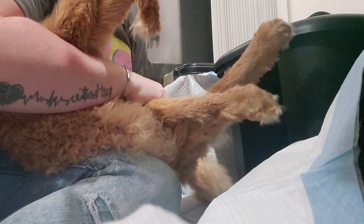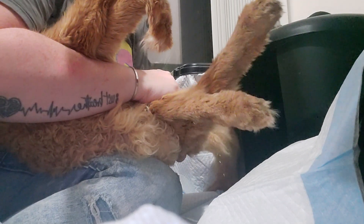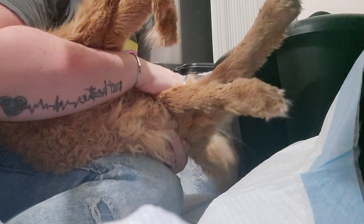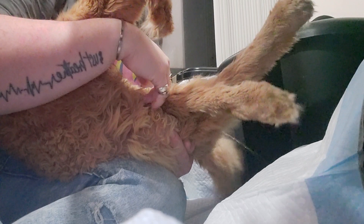And then I just point him in there to go pee-pee. There goes pee-pee. And I try and get it to go into the litter box, but it's okay if it doesn't.